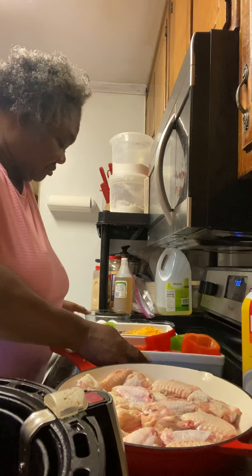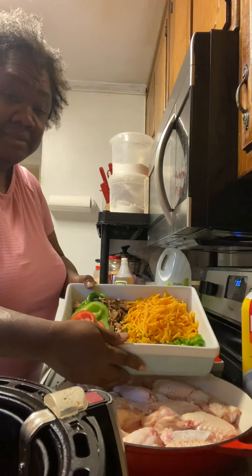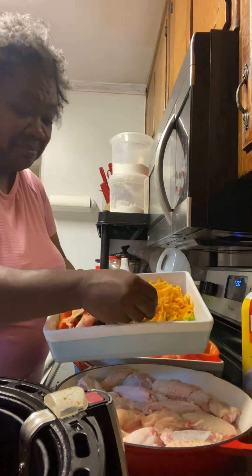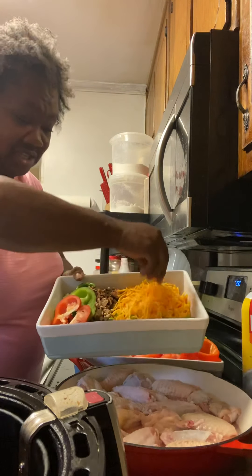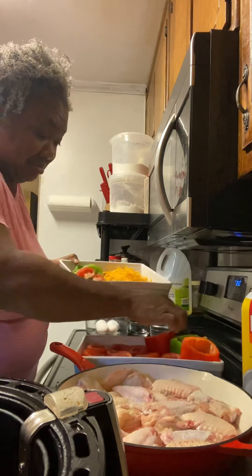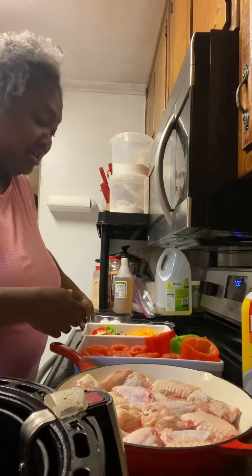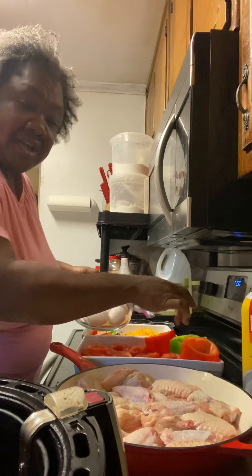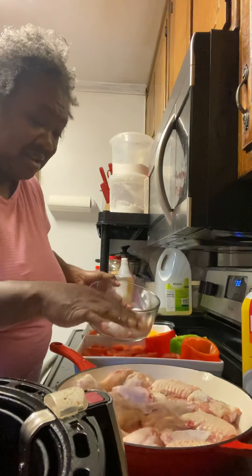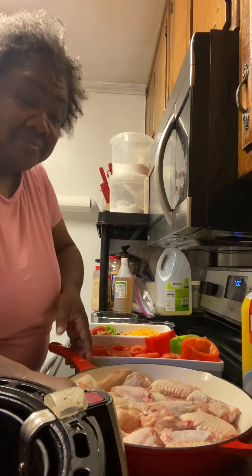I also have my little extra vegetables that I'm gonna be putting inside the bell peppers and the tomatoes. I have some little spicy peppers here, some cheese here, I got some mushrooms over here. I'm gonna be tucking them inside of these bell peppers and these tomatoes. I also have some eggs — I'm gonna be cracking some eggs inside the bell peppers and throwing it in the oven, baking it, throwing some cheese on top.